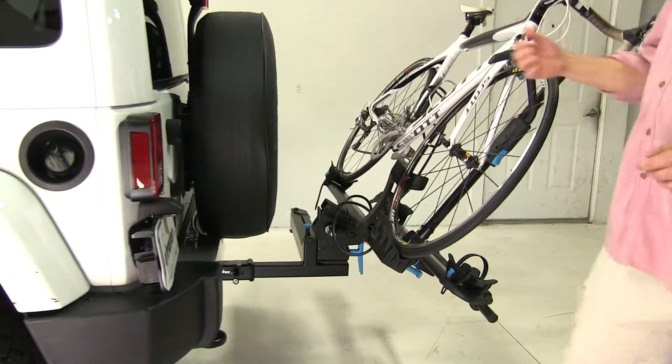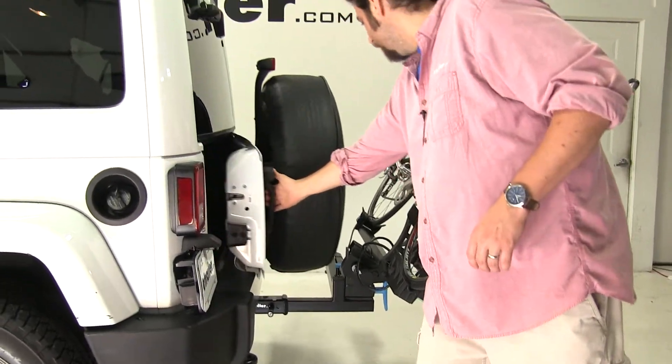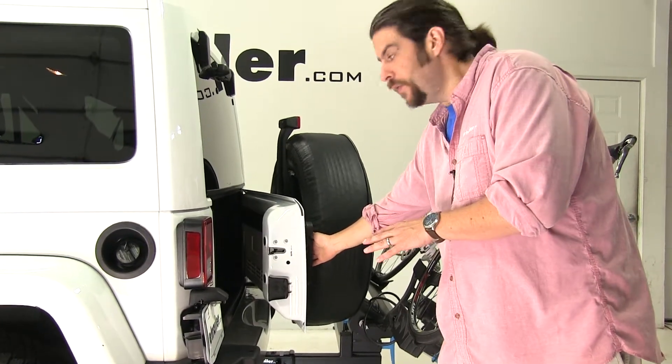Unfortunately, with the Wrangler, since the door opens out like so, we are going to make contact if we try to do that.